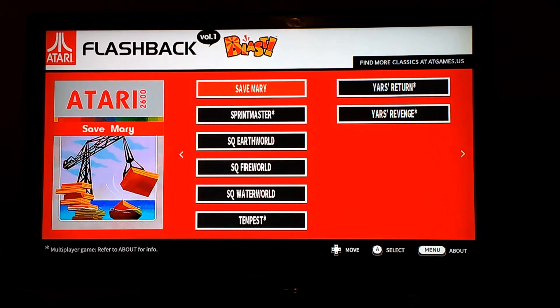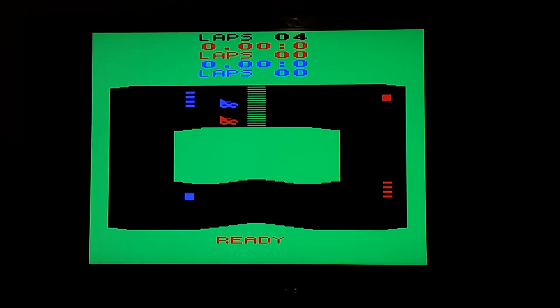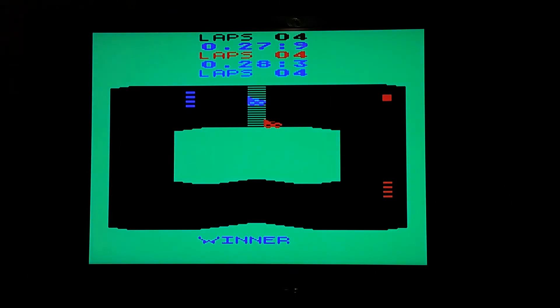I made an attempt at playing Save Mary but I couldn't figure it out, so we'll skip ahead to Sprint Master. This looks like one of those racing games. I'm the red guy — you'll have to forgive me while I figure out the controls. I've never been good at these third-person racing games. It looks like I'm driving drunk. But I could see some people actually liking this game once you get the hang of it — maybe a decent game, at least by the standards of the rest of the collection.